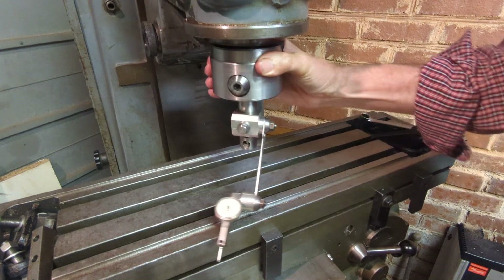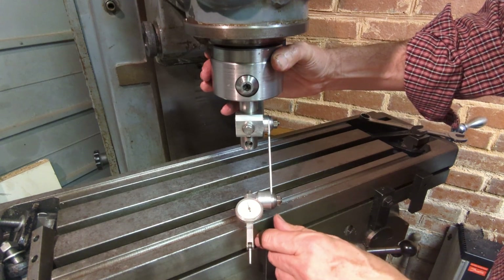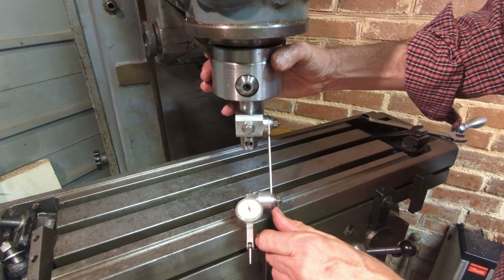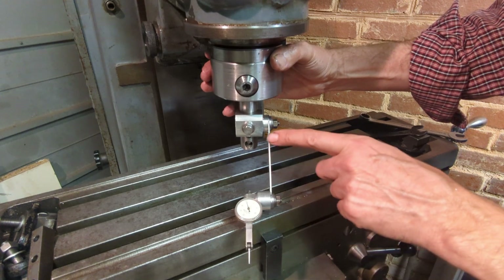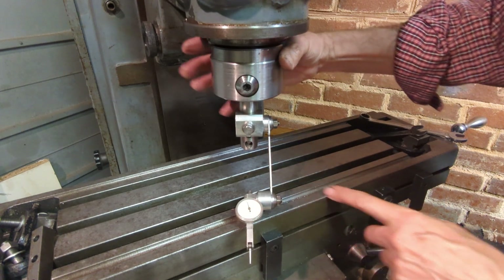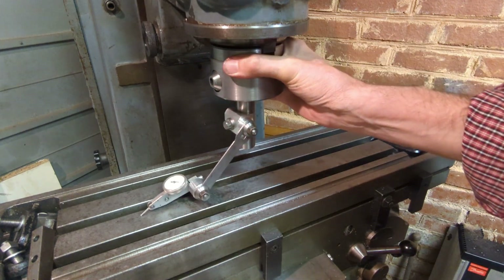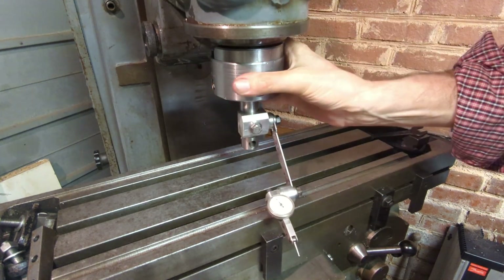One design deficiency in this which I didn't anticipate is this resonance, this springiness here, and I think the simplest way to get round that would be to make this thicker. It's not a problem normally but it shows up more when you're tramming the table like this and it's fully extended.